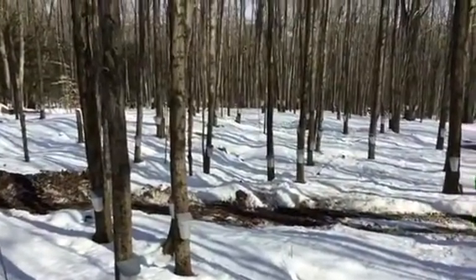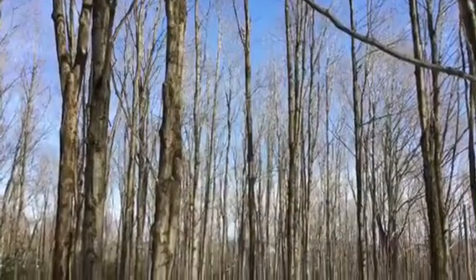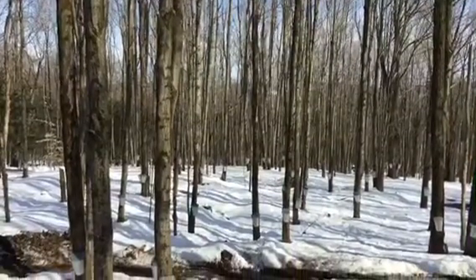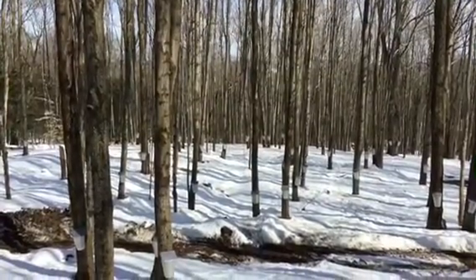So what happens is during the evening, the sap is sent up the tree to feed the branches. And if it freezes overnight, then the sap will come back down and that's when we can collect it in the buckets. If it does not freeze, the sap stays in the branches to nourish the branches. So we really need a particular kind of temperature for this to work.